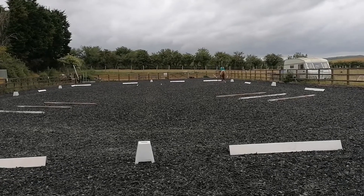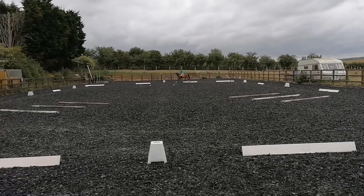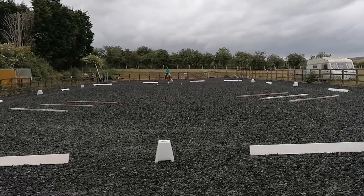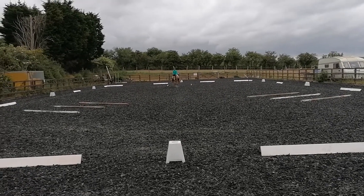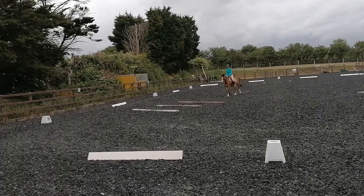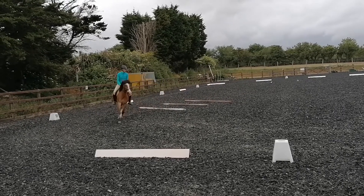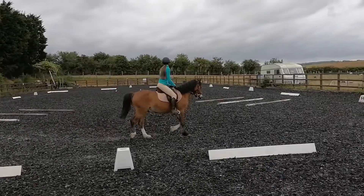A down the centre line. After poles, track right through chute of triple poles to the outside track. Just before M, half 15 metre circle right, returning to the track over the triple poles.